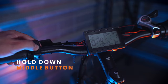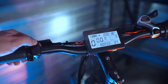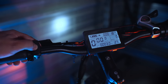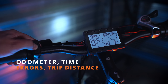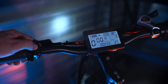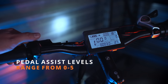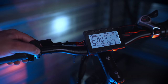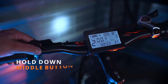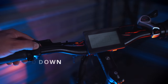To turn on the display, hold down the middle button. To turn on the lights, press and hold the up button. This will turn on your front LED headlight. Short pressing the middle button will cycle through your odometer, time of operation, errors, and trip distance. You can use the up and down arrows to change levels of pedal assist. Pedal assist levels range from 0 to 5. Once you've wrapped up your adventures and you're ready to turn the bike off, simply hold down the middle button until the display goes black.